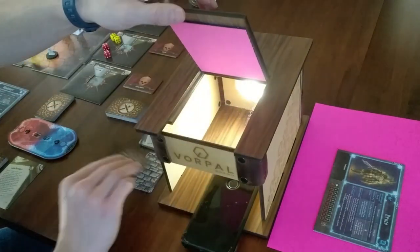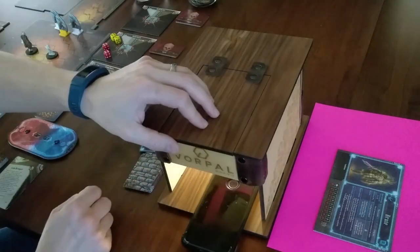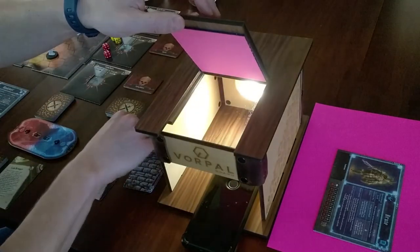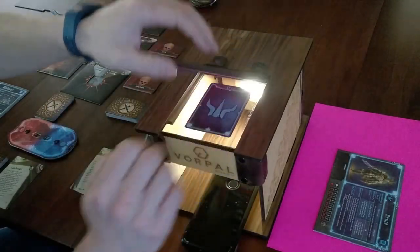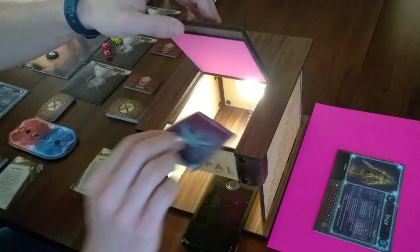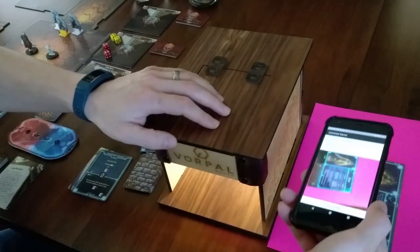For games that require cards to be scanned real-time during play, the process for scanning them is the same. For components that will not fit into the card scanning box, I can always scan them in using the included card scanning sheet.